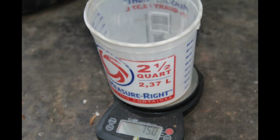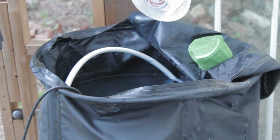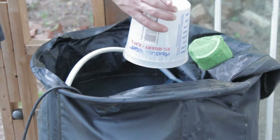Next I add the Part B, or Epsom salts. Epsom salts are magnesium sulfate and are widely used in all types of gardening, including hydroponics. I add the Epsom salts at 1.25 grams per gallon, which comes out to 75 grams for the 60 gallon reservoir.